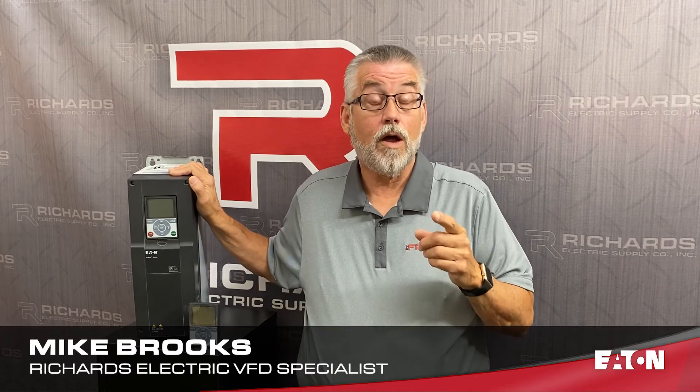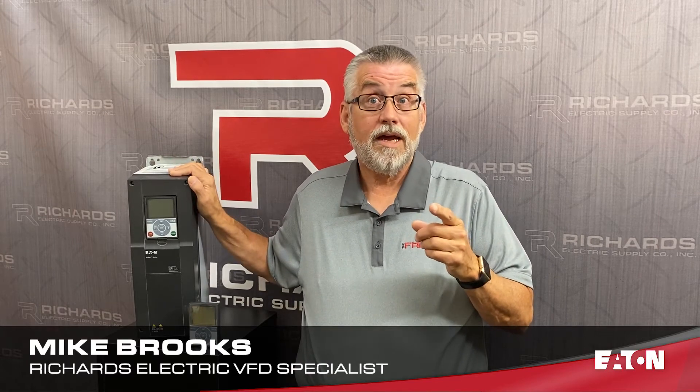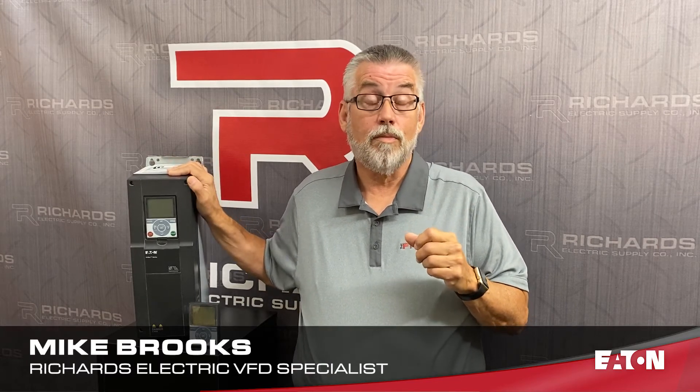This H-Max also comes with onboard electronic bypass, damper control, and fire mode.